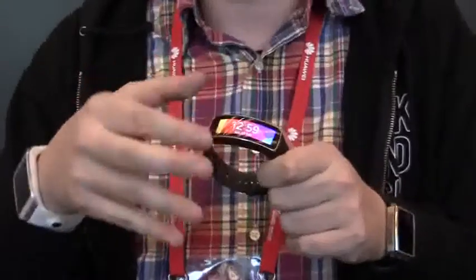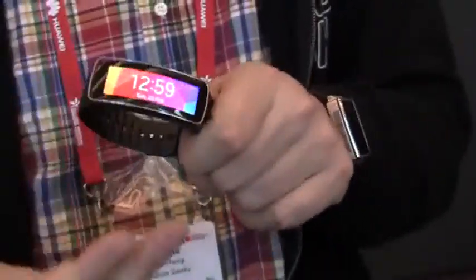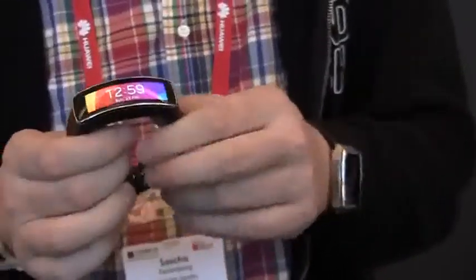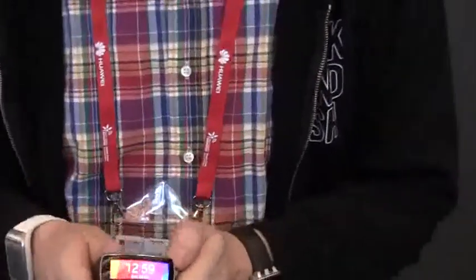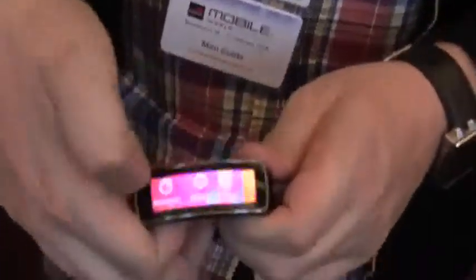You can remember that the Nike Fuelband already has a little bit of a display. Oh my goodness, this is a flexible, curved Super AMOLED display. And as soon as you're putting it up on your wrist, it just looks absolutely good. The readability of it is absolutely fantastic. And of course, it's also touchscreen. Look at this.